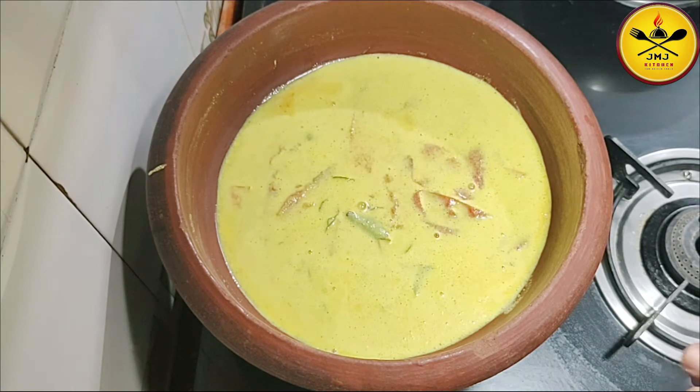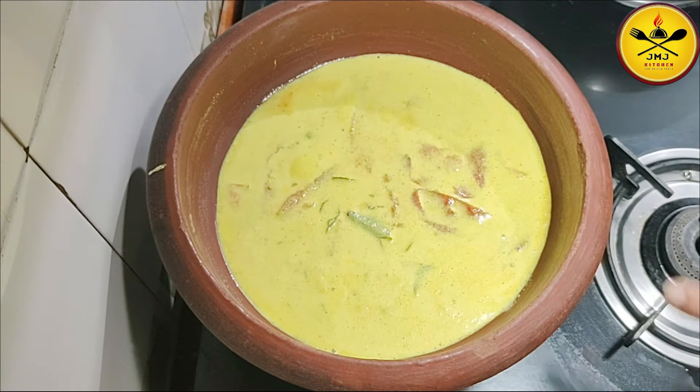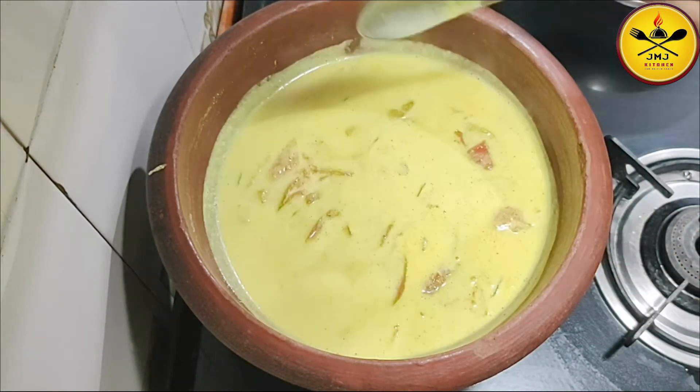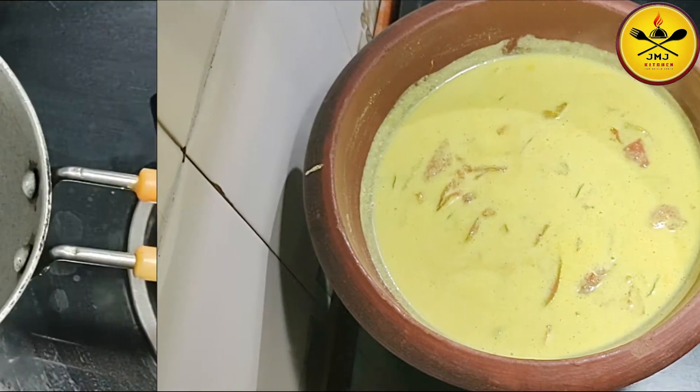This way, let us have a slice. These are the layers. Let us go and put the cream to make the bread layer.